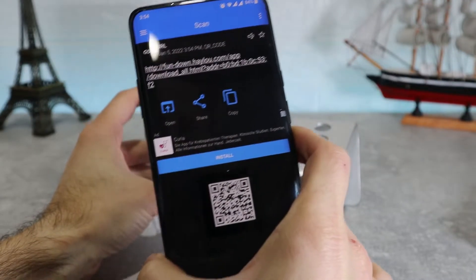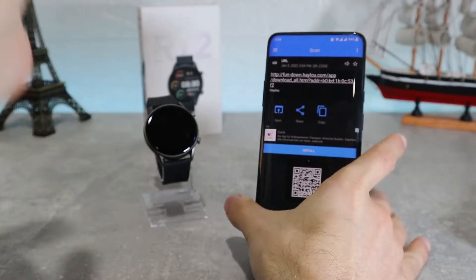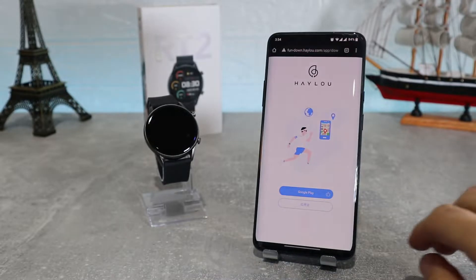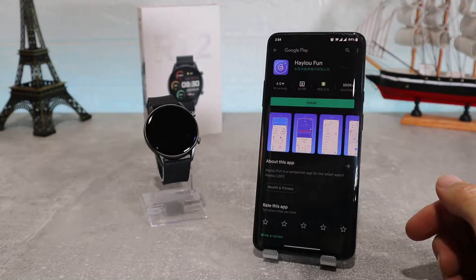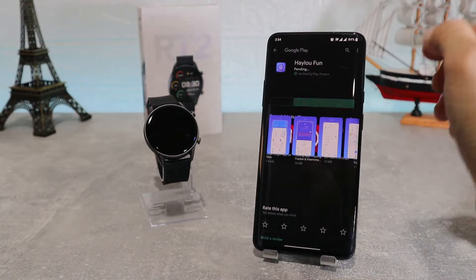You can download the app by searching for it in the Play Store if you know it. But if you don't, you need to find the QR code for the app. What we're going to do now is take our phone and scan it. After we have scanned it, it will show us a link that sends us to the Google Play Store, where we have the Haylou Fun app which we can download and connect to our watch.